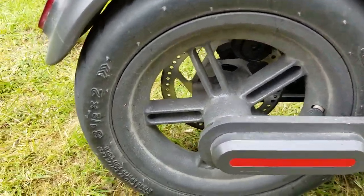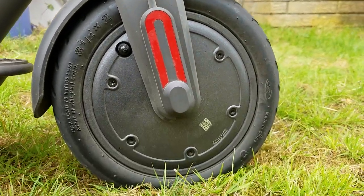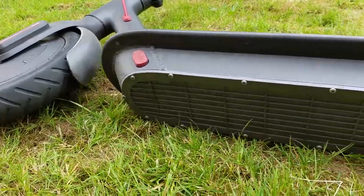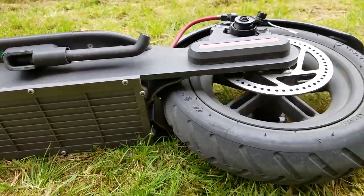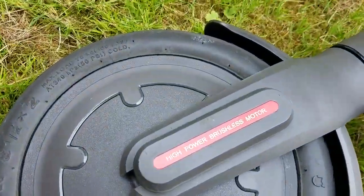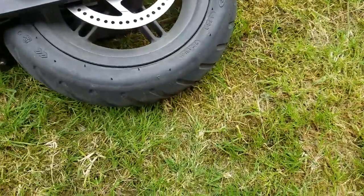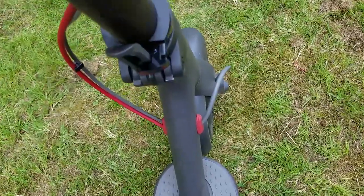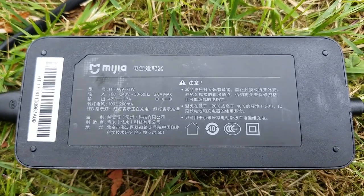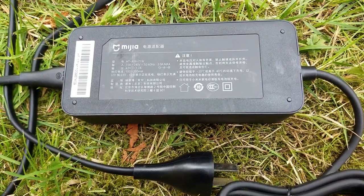Both wheels have a tire valve to put air in. I weigh about 175 pounds with my backpack and clothing on. It has a max tire pressure of 50 psi, but I have mine set to 45 psi. The steering wheel locks at about 45 degrees. The charger is a 42 volt 1.7 amp charger, and it takes approximately four hours to fully charge the batteries.